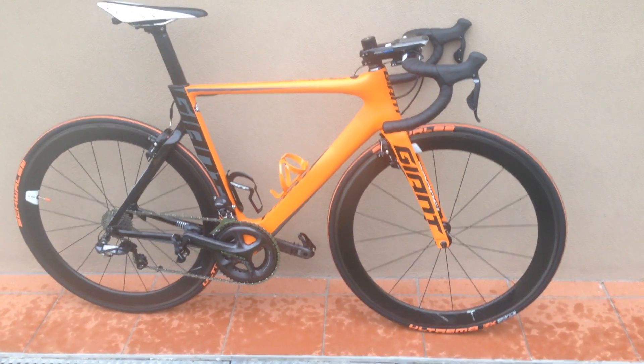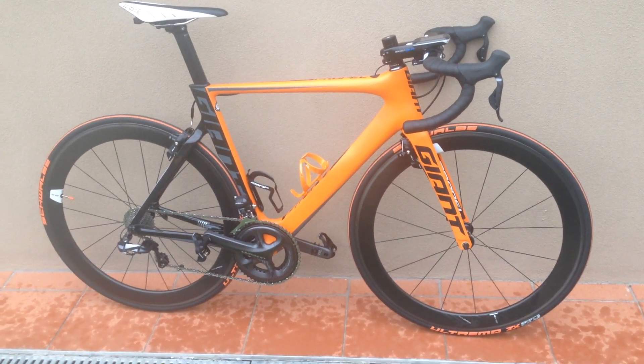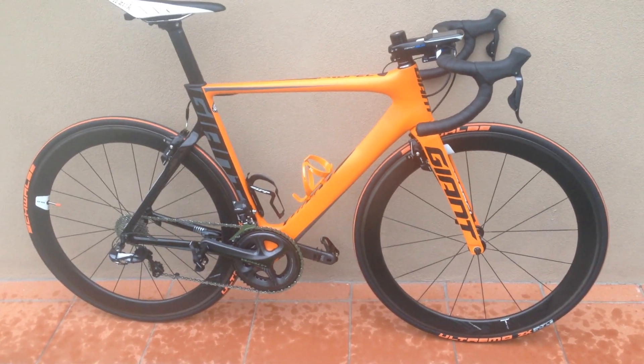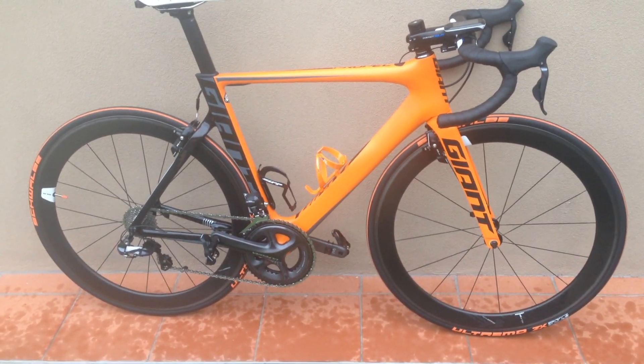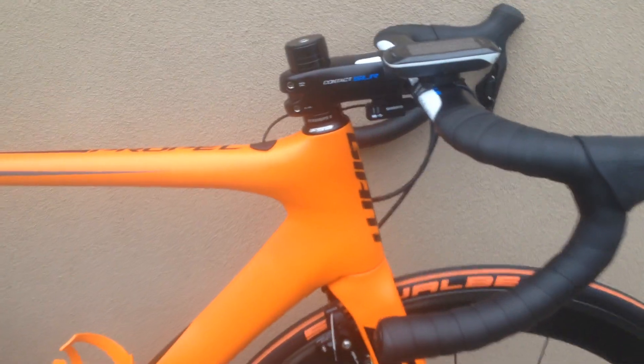Hi, I'm just videoing my new Giant Propel Advanced Pro Zero. It's in a medium — just picked it up today. It's running an Ultegra groupset with Di2, which is neatly tucked underneath there.